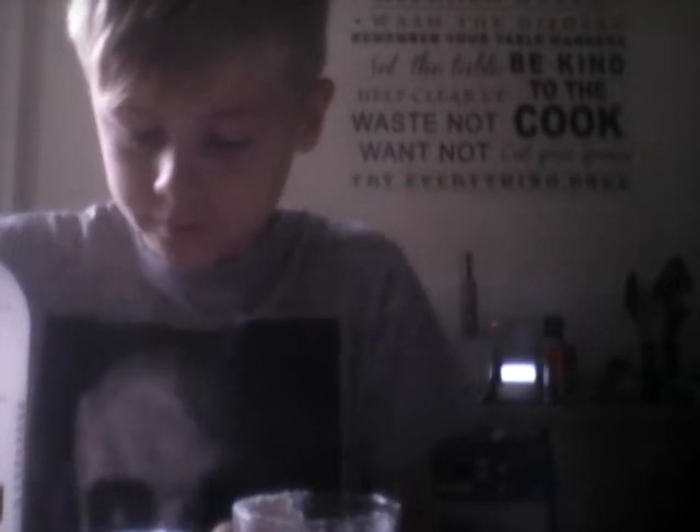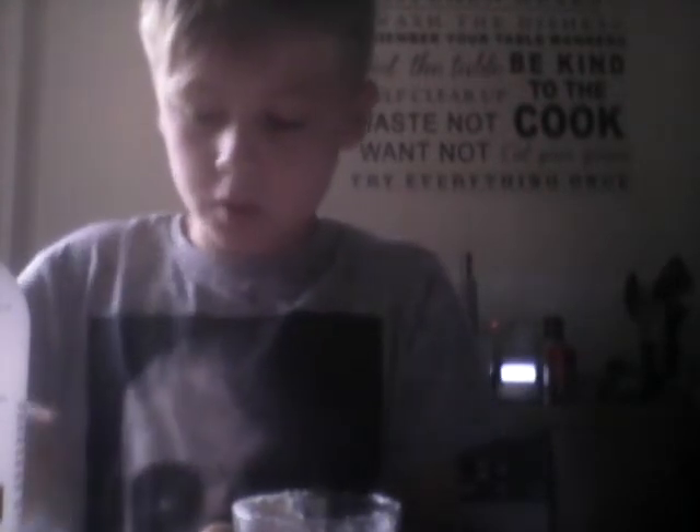This is what it looks like. All right, dump it onto paper towels. This is the day when I don't have paper towels, so we'll put it on toilet paper instead.